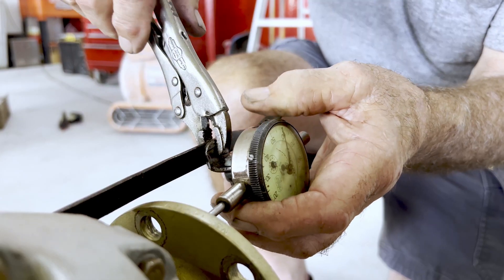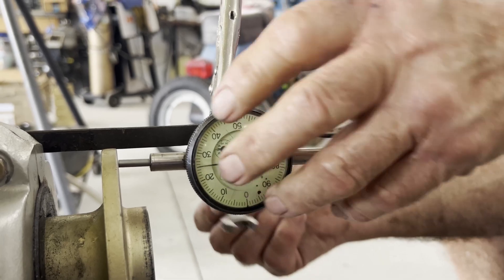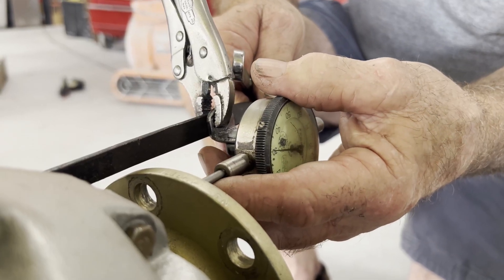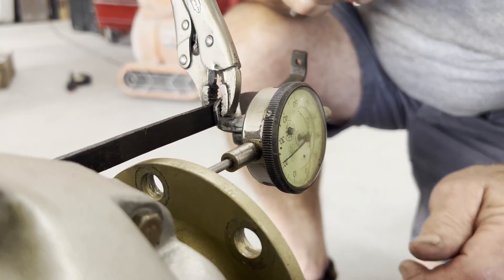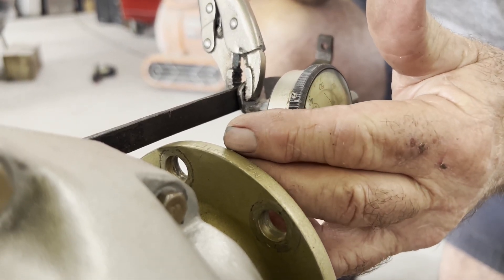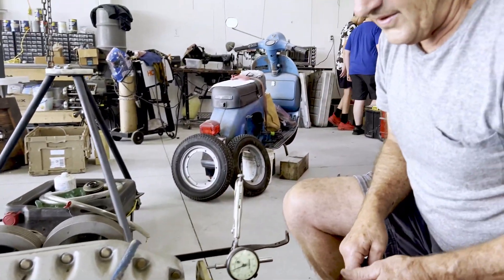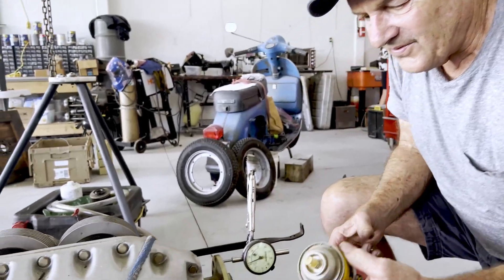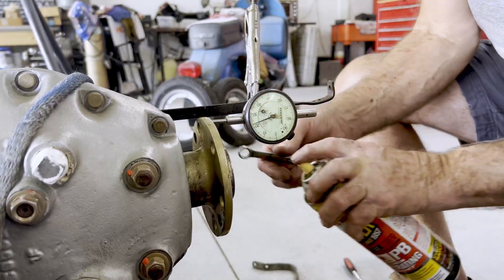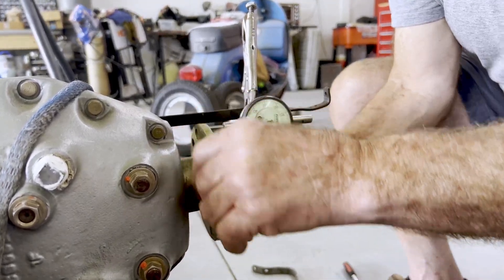Do you have an open end, 7/16ths? Let's tighten this up a little bit. So what do you think — is that getting pretty good? It's a pretty little path that it has to ride on, isn't it? I think that might work. That's pretty good. We'll just put a little up there — just so it slides a little bit easier.